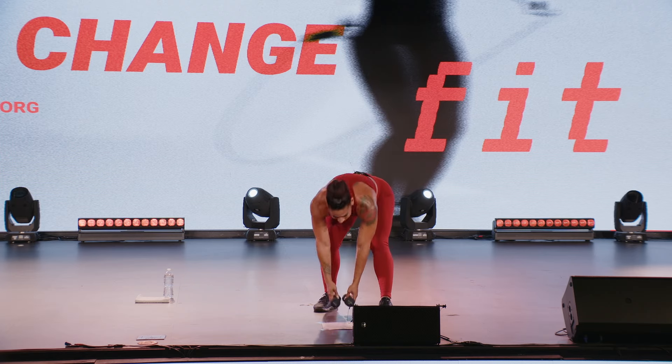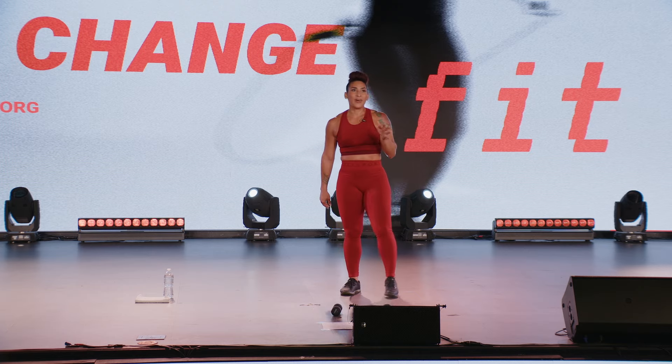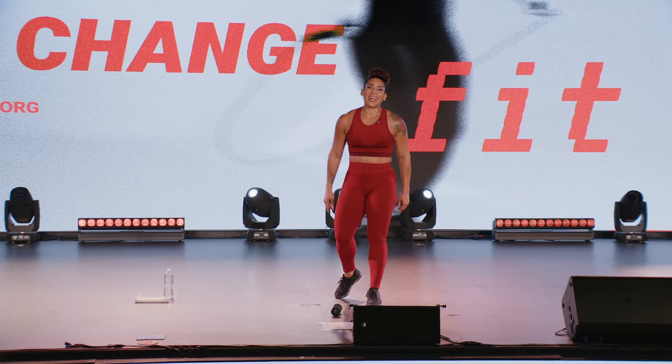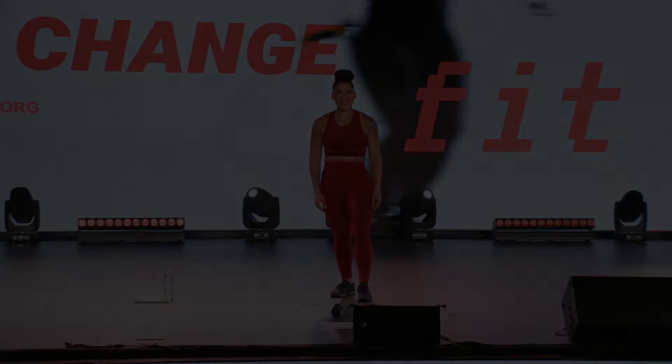Nice job ChangeFit! That is your 45 minutes of kick-box cardio. I think we can take this to Vegas and take over the world, ChangeFit family. Awesome job today, hope you enjoyed that. Please do check out the other classes available on the ChangeFit playlist on ChangeFit TV. I'm Coach Camille — I'll be ready for you in next class. See you then, bye-bye!